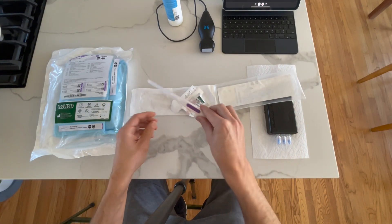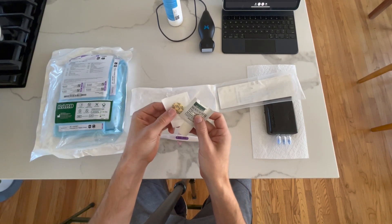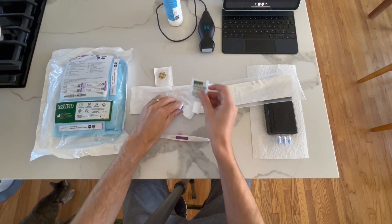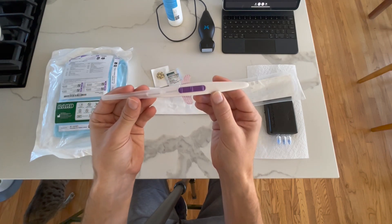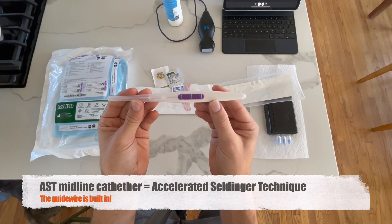Here's our catheter. Notice that it also comes with something to prep the skin, a biopatch to place once the catheter is in, and then a stat lock which will secure the catheter. This is an AST midline — that's an accelerated Seldinger technique.